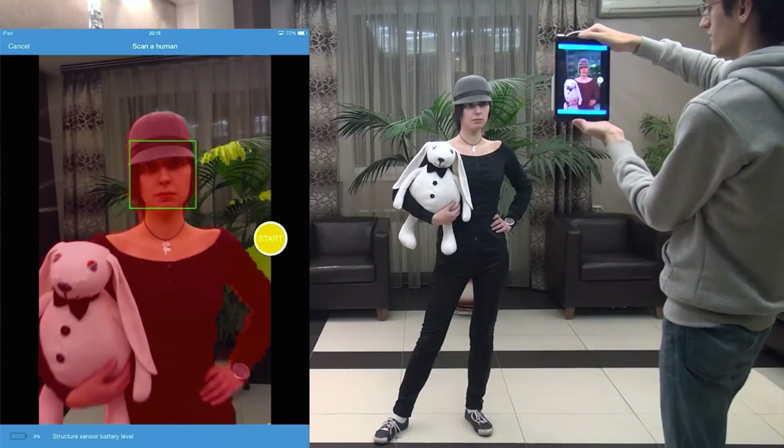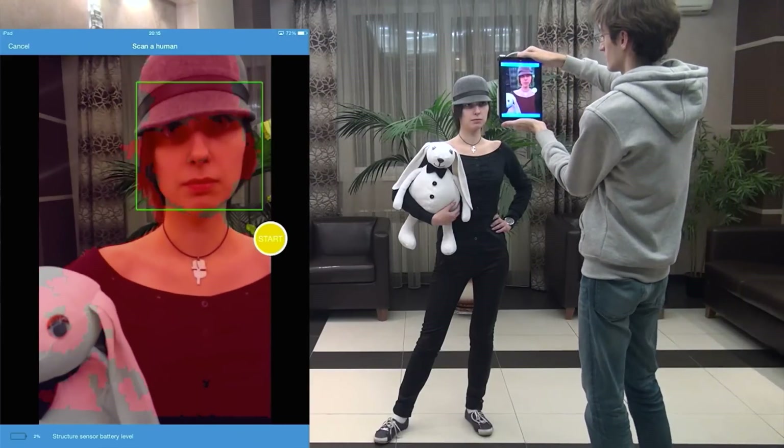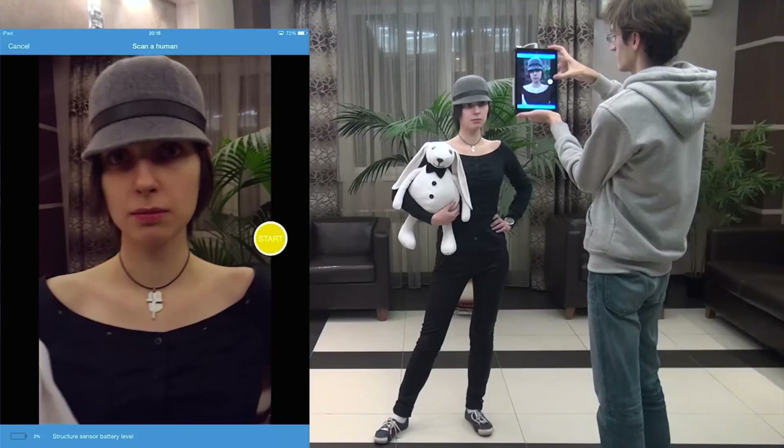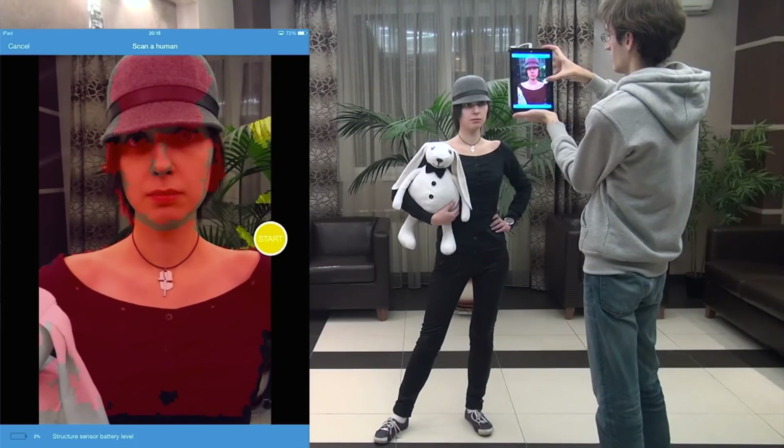You can see the whole body is highlighted now, but it's better to start scanning from a closer distance, when the face is frontal and occupies a big part of the screen. This way we'll get more details from the face, and we'll capture other regions later.